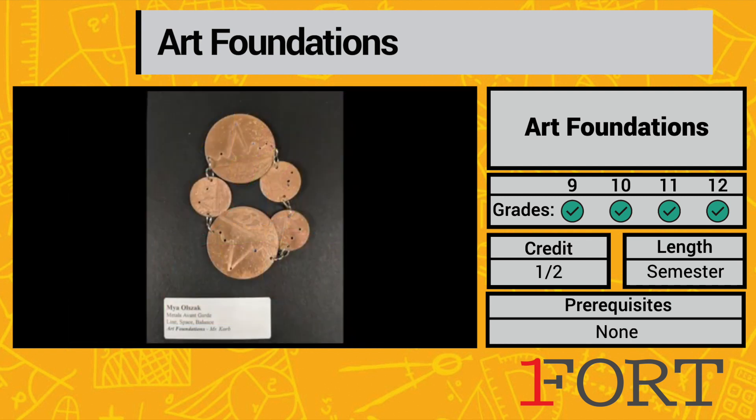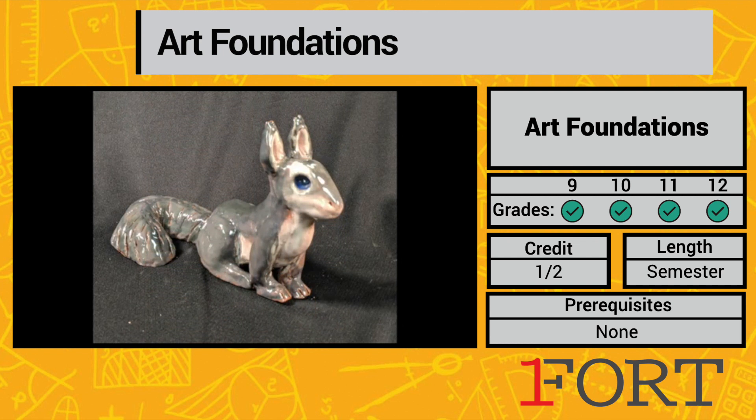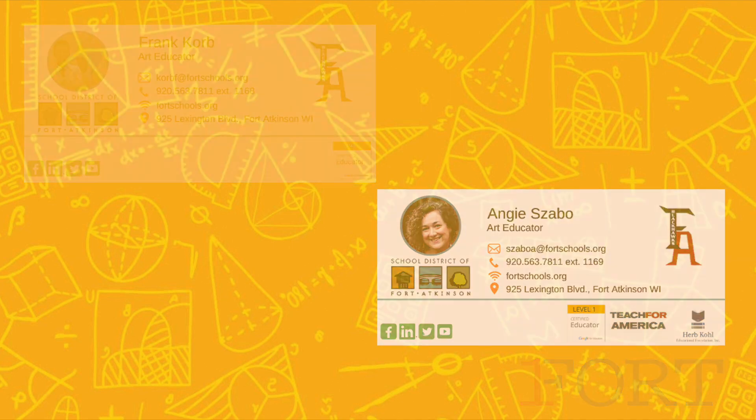If you want a good taste of what we have here, Art Foundations is the best place to start. It also helps you understand the best way to get yourself into an art-making mindset. Thank you.